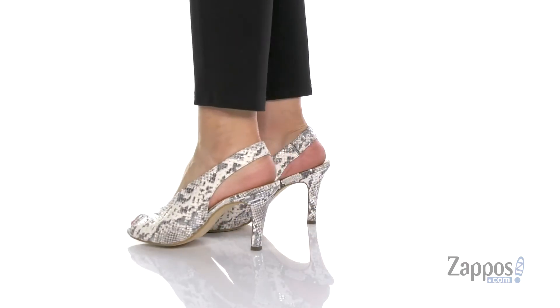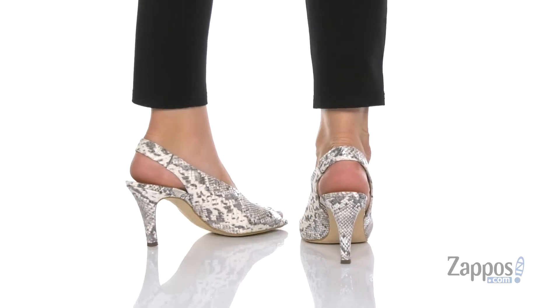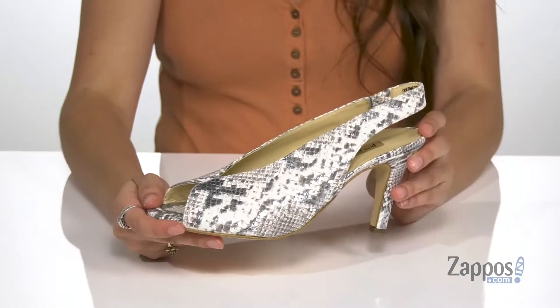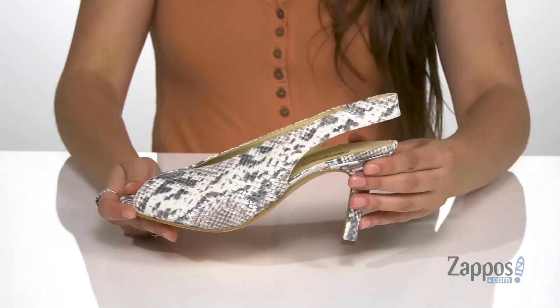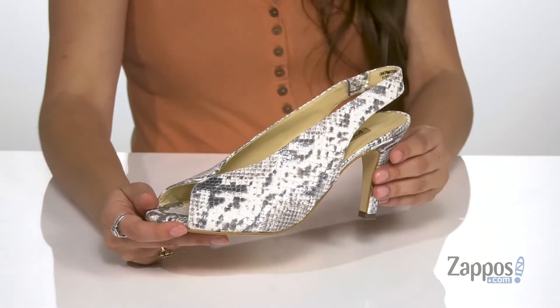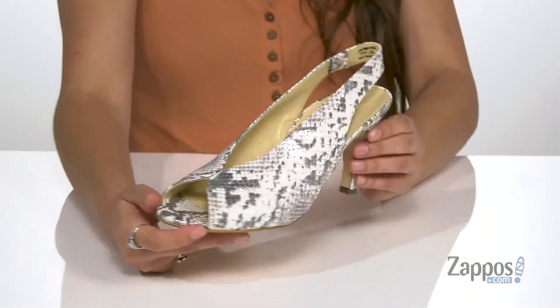Add some chic to your feet with these pumps. They're crafted with either a leather or suede upper, just depending on which colorway you get — this is the leather. I absolutely love this colorway because the snakeskin is definitely going to keep you on trend. It's also got this pretty metallic shine to it.